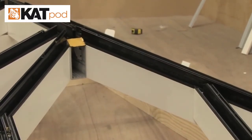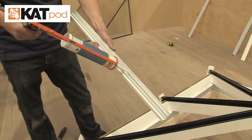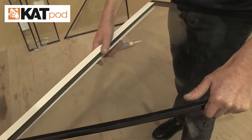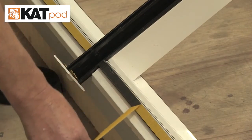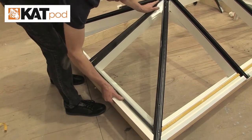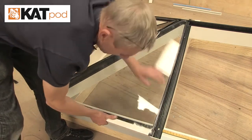Where there is no bell rafter, glue internal ridge end caps onto each end of the ridge. Run a bead of sealant along the top leg of the glazing enclosure and slide the glazing enclosure over the bottom of the glazing. Remove cover tape from the double-sided tape on the glazing shelf. Lift the glass into place behind the rafter end stops and press down. Fit all units of glass, keeping the glazing enclosure between the rafters.